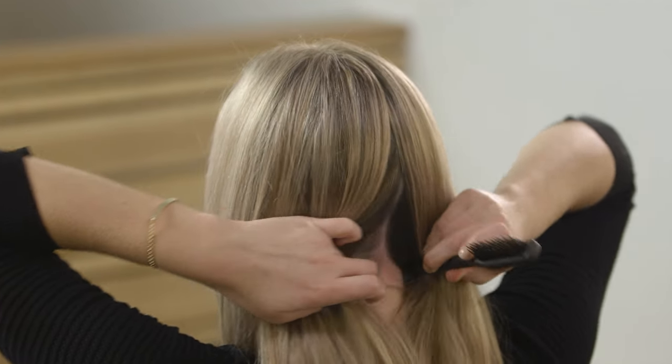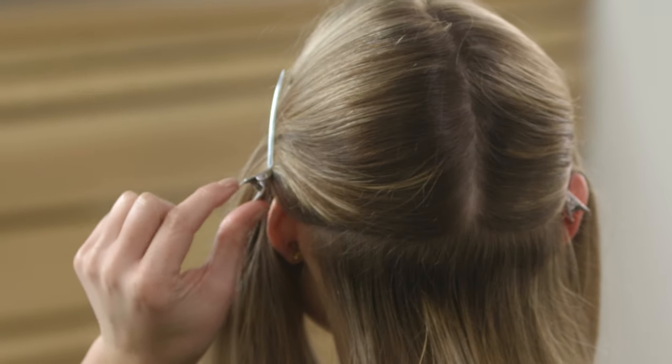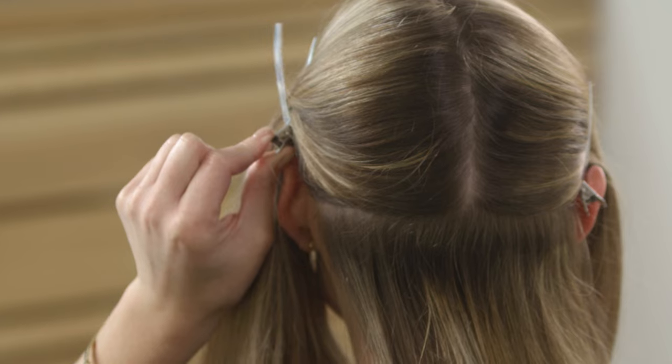First, use a sectioning comb to part the hair down the middle of your head. Then divide the hair into three sections: a left, right, and back section. If your hair is really long and thick, you can use a clip to hold the hair in place.